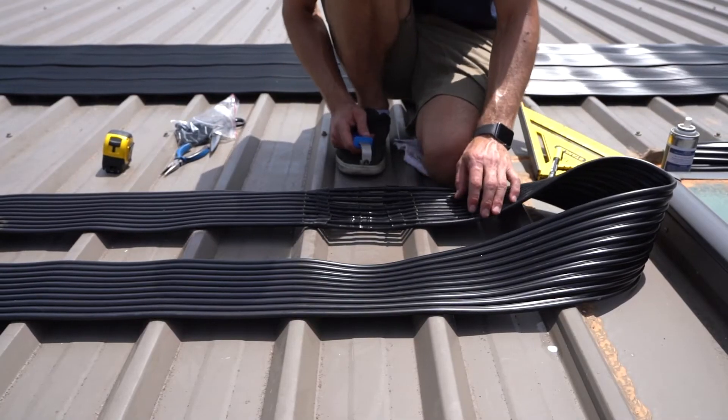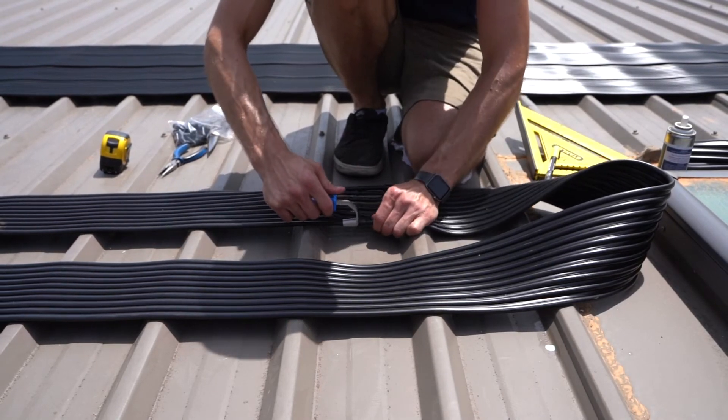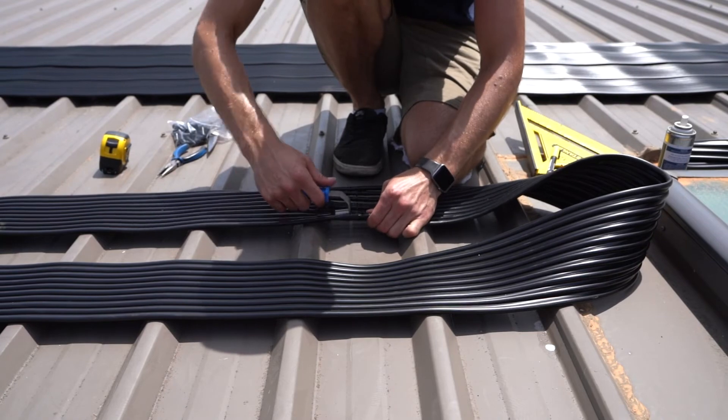Alright, so now we're ready to push the collars on just using the tough tool. Just like this — hold it, support, pull off. Alright, next one.